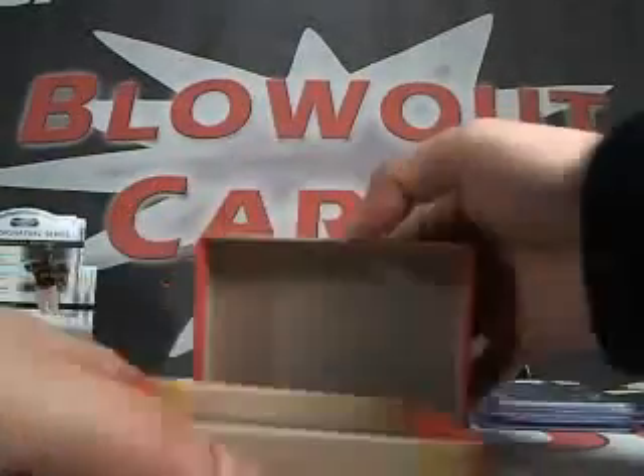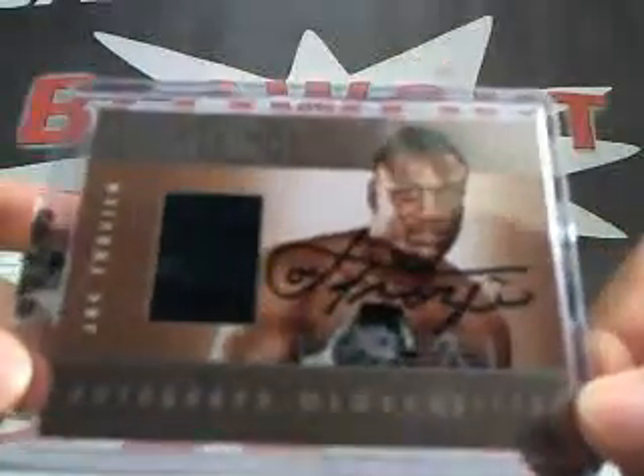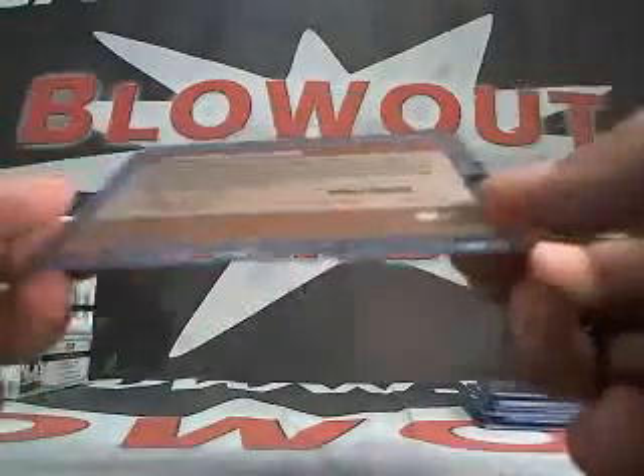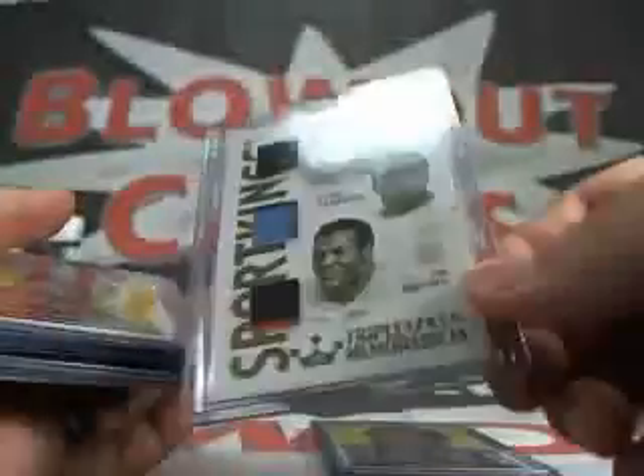Really nice short-printed card here, numbered two of ten, gold version. Last pack for Doug — here we go. A John Elway base. Walt Frazier base. And look at this — Joe Frazier on-card auto, and I guess that's a piece of the trunks. Wow, silver. Pretty nice break: Joe Frazier auto, Nadia Comaneci, and the triple memorabilia of Jim Brown — that's actually two colors there — Barry Sanders, Bo Jackson, two of ten.